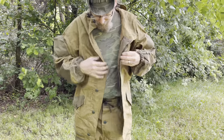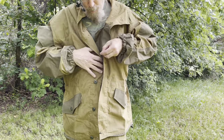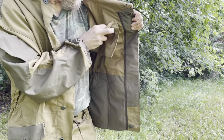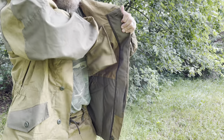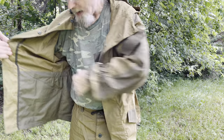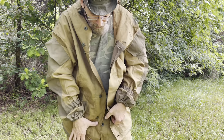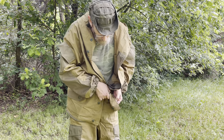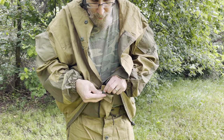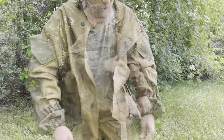On the jacket, it buttons all the way up and has that little storm flap underneath. It also has a pocket inside with a single button closure. There's a little elastic in the back to tighten it around you. It has two buttons at the bottom, and it also has a button so you can double-button it on the inside.